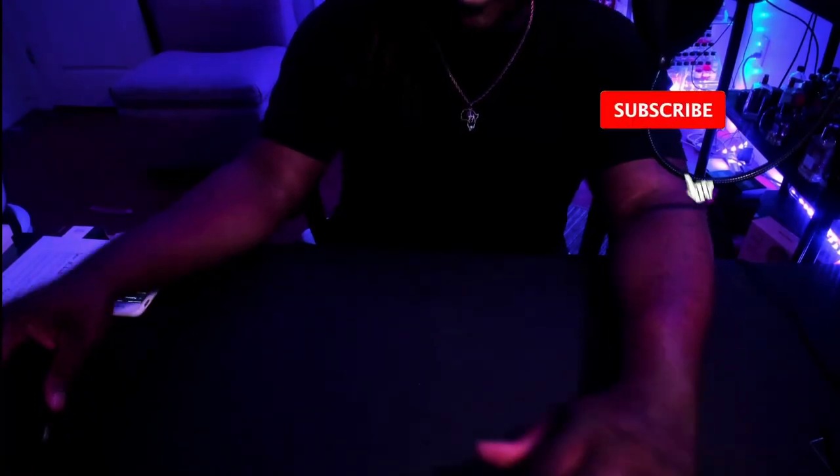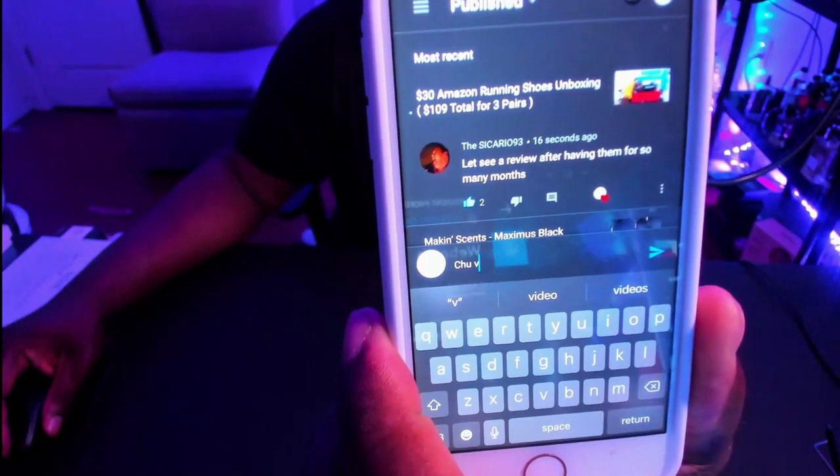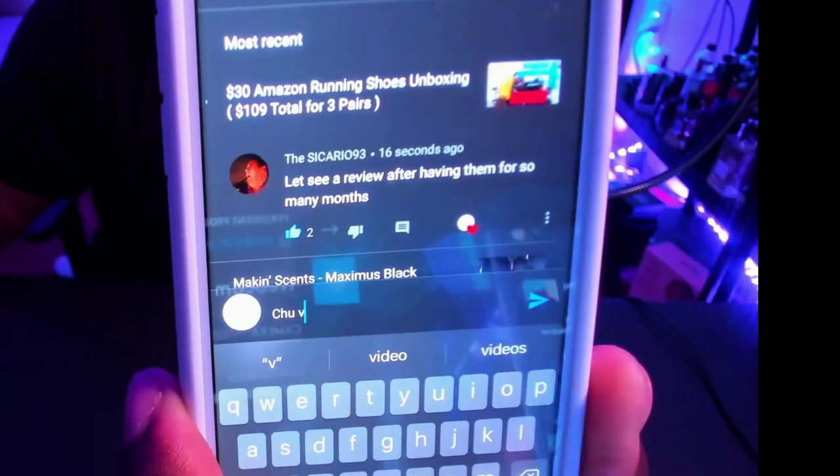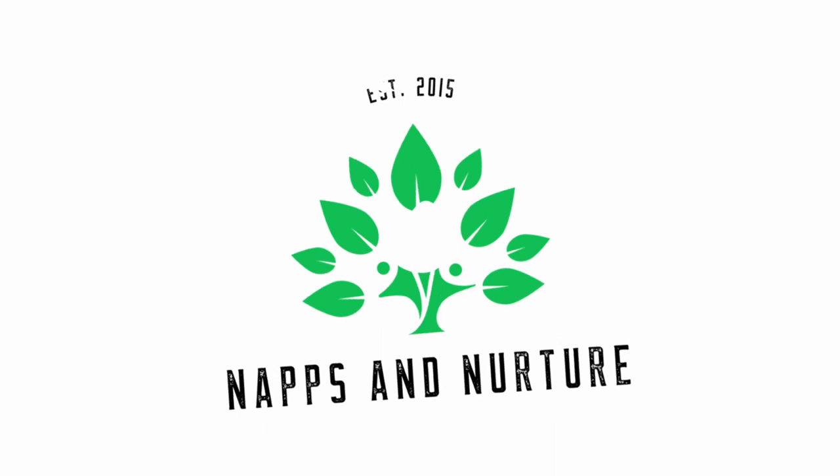Hey, what's up guys. I was going through some of my YouTube comments and this person asked about the M30 Amazon shoes — they wanted a review after having them for so many months. I actually forgot to even come back and follow up on these.